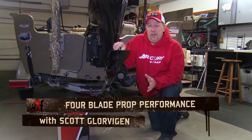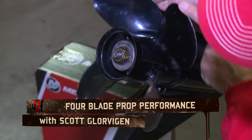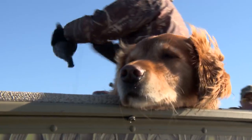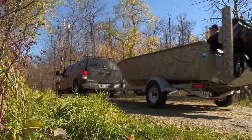If you want to enhance the performance of any boat, the first place I would suggest to start is at the prop. This boat happens to be my all-around boat. It's a 16-foot tiller, has a 60-horse Merc on it, and I use it for duck hunting, river fishing, and I put it into a lot of small bodies of water.